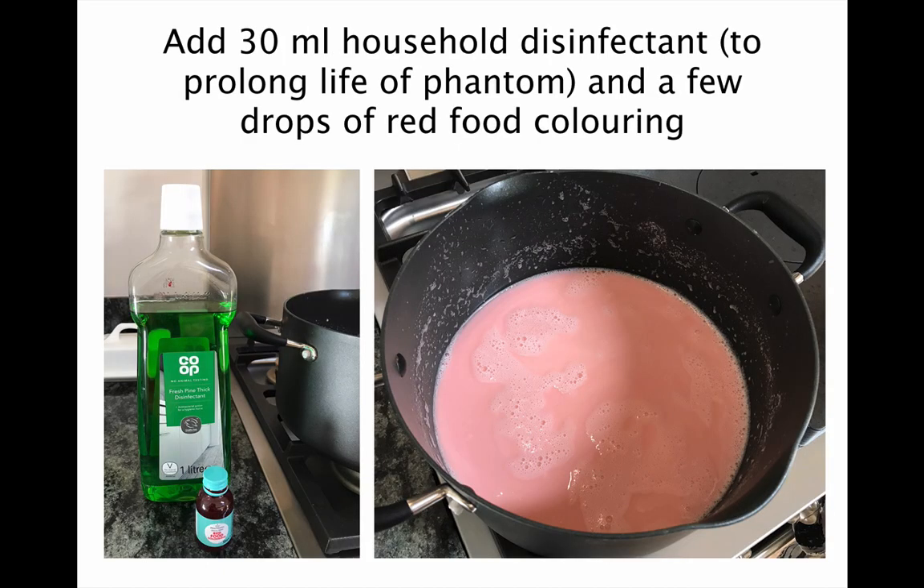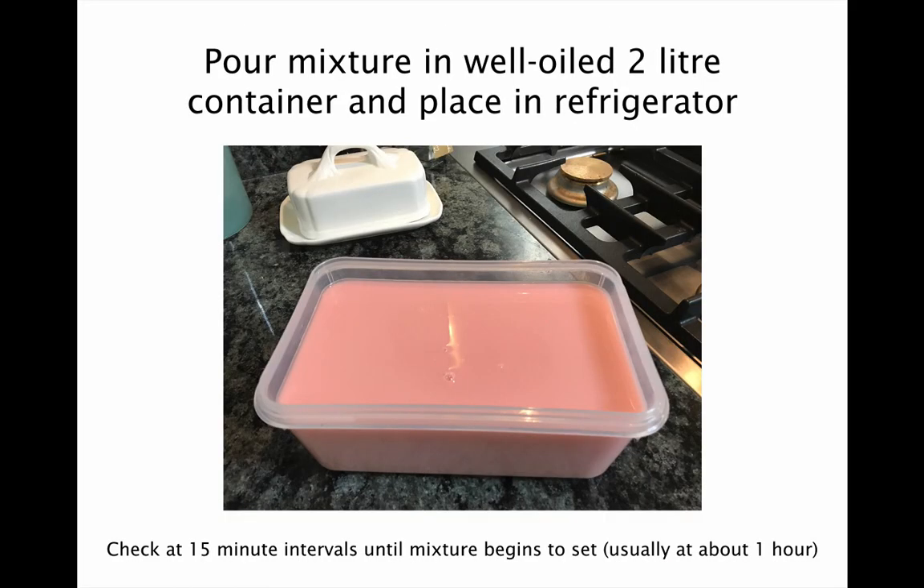At this point you need to add 30ml of household disinfectant — any type will do. This prolongs the life of the phantom. Then add a few drops of red food colouring as this will make the phantom more flesh coloured. Then pour the mixture into a well oiled 2 litre plastic container and place in the refrigerator.